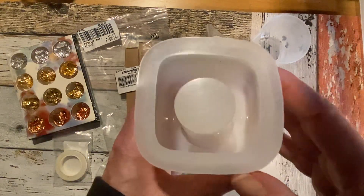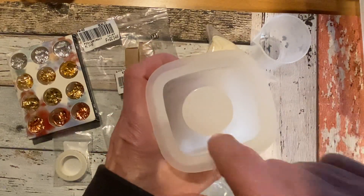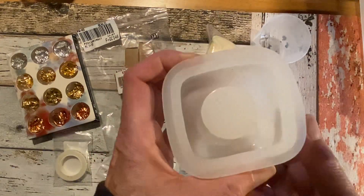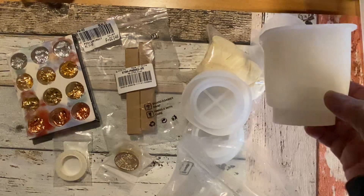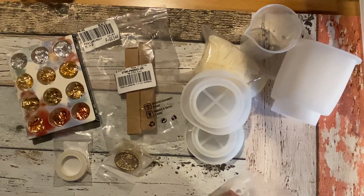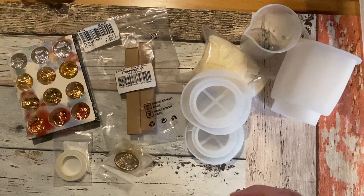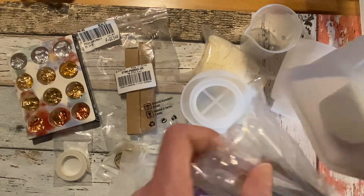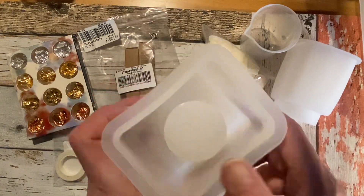These are the ones I really wanted to try. You put the resin in here and then you get like a cup shape when it's done, so let's see if I can manage that. Everything was so well packed that I started unpacking early. This is another one, so I have two of those.